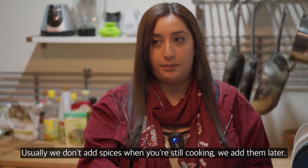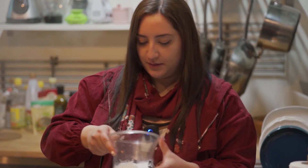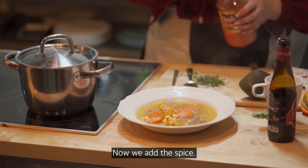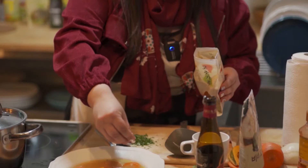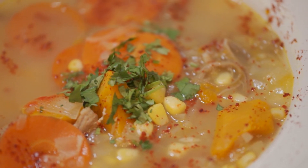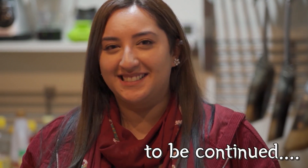We add the spicy things when the soup is already in the plate. Now it's the moment to add the spicy things — not too much because this is really spicy. I think that is really good. Because I made it! So thank you guys, thank you.